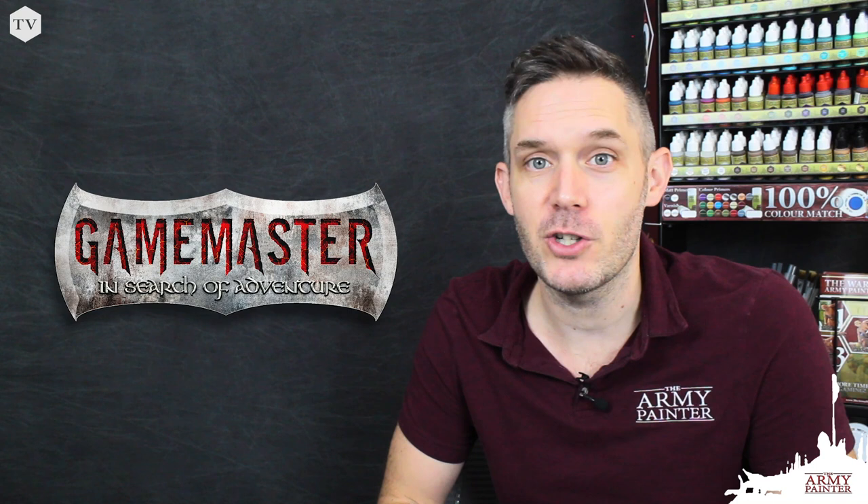Hey everybody, it's Adam from the Army Painter back again with another video tutorial. Today we're going to take you a little bit behind the scenes and showcase how we help to develop some characters for a new product range we're calling Game Master.